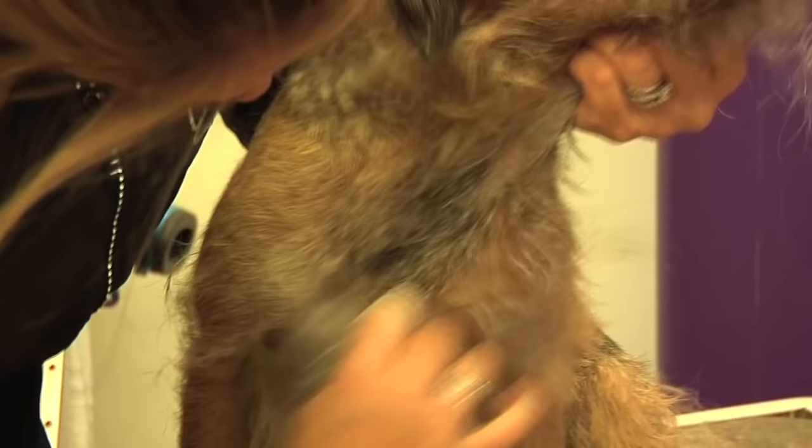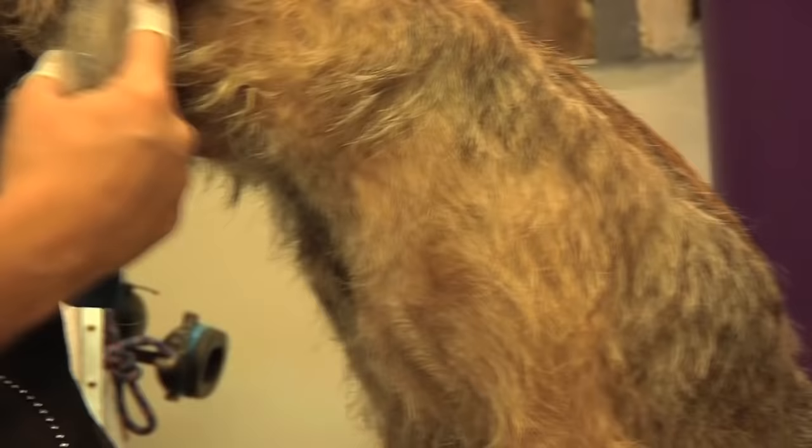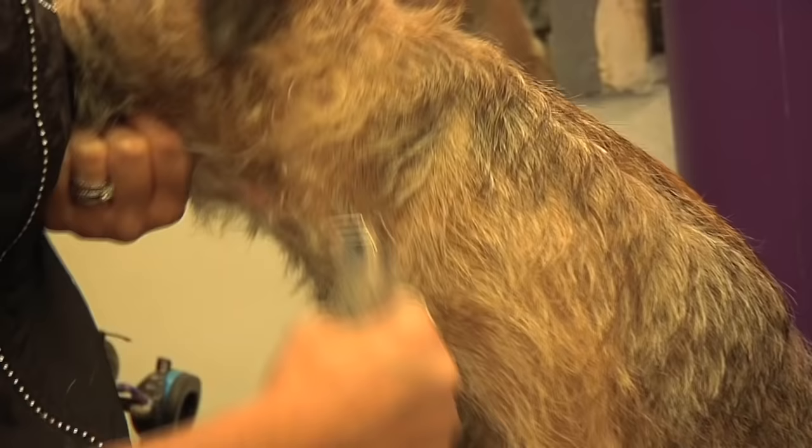When you have a dog that's been neutered, one of the first areas that gets quite hard to pull will be the chest and the neck - the coat tends to get a lot thicker around there, so those are usually the bits that you might have to start considering to clip.